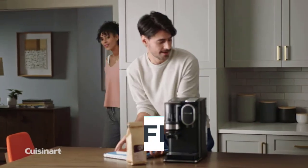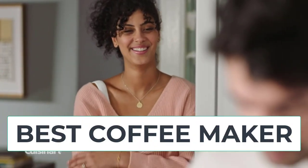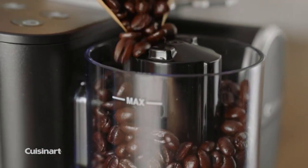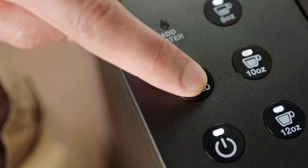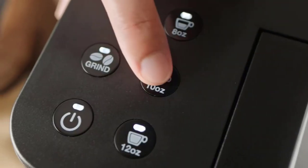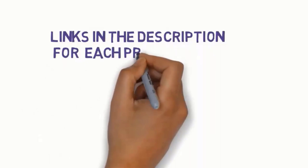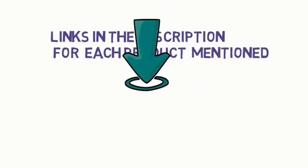Hi guys, are you looking for the best coffee makers? In this video we will look at five of the best coffee makers on the market. Before we get started, we have included links in the description so make sure you check those to see which one is in your budget range.